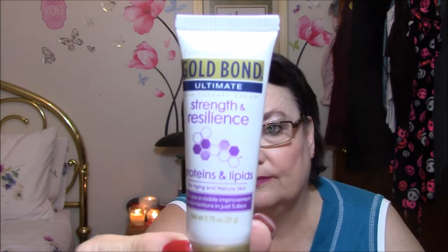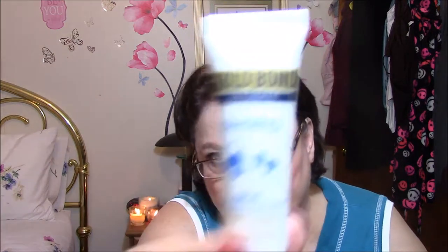Next thing I got is Gold Bond Ultimate Strength and Resilience with Proteins and Lipids for Aging and Mature Skin — 80% saw a visible improvement in skin texture in just five days. I will use that. Here's another Gold Bond Ultimate Healing with Aloe — heals and nourishes dry problem skin. You can always use this stuff, and these are nice to stick in your purse or your desk at work because they're small.